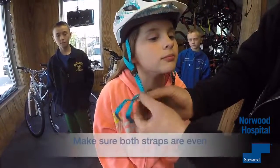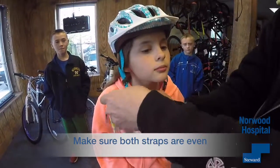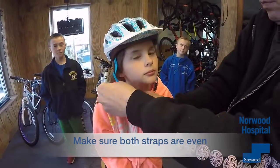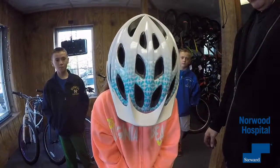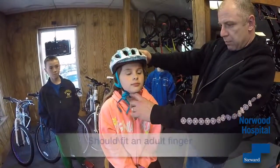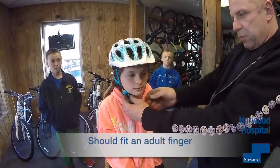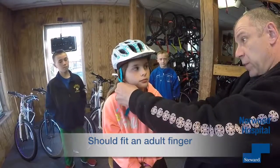Make sure both the straps are even. Look down — does it choke? Back up. It should be about an adult finger — I'm actually going to loosen that just a whisker — or two of your fingers.